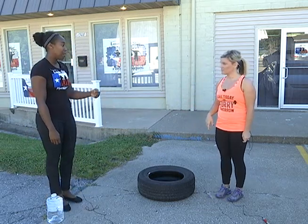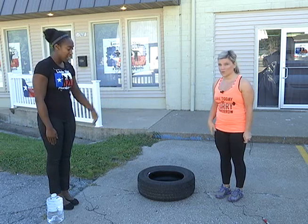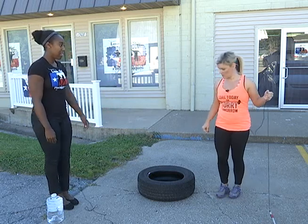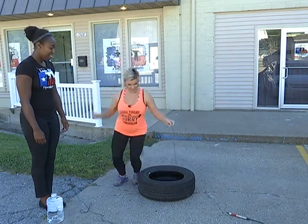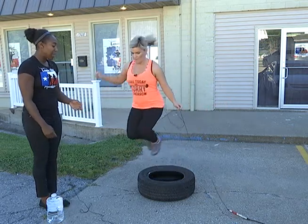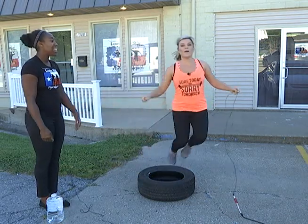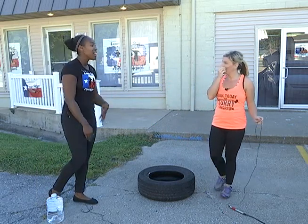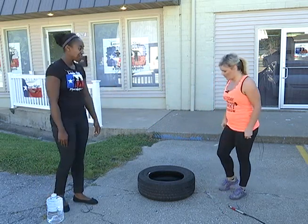The first exercise is tire hops. You're going to keep your feet together and literally just jump in the tire, out, in, and out. I like to time it — go 30 or 45 seconds. That way you can go at your own pace, and then when you have 10 seconds left you can go faster.